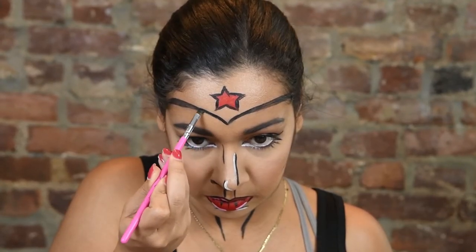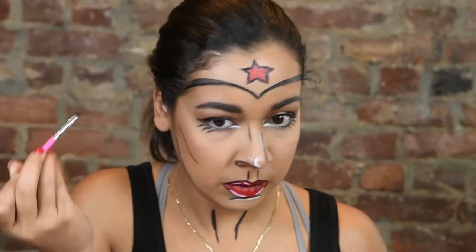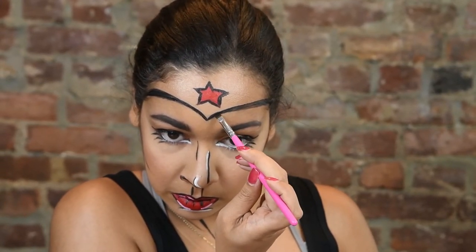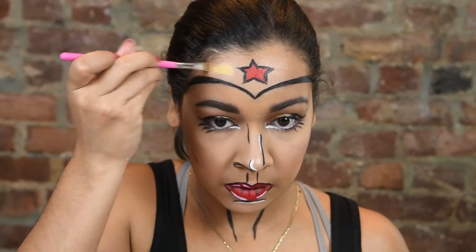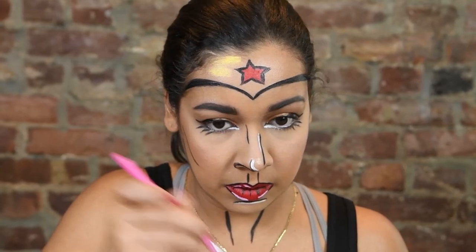I'm going back in to redefine the lines I had done on my forehead, because when I redid my brows I put some more foundation on and had to recrisp them up. Going with this Ben Nye palette, I'm using the gold color and applying that all over my forehead using a nice flat-tip brush — this was great for getting into those precise areas.